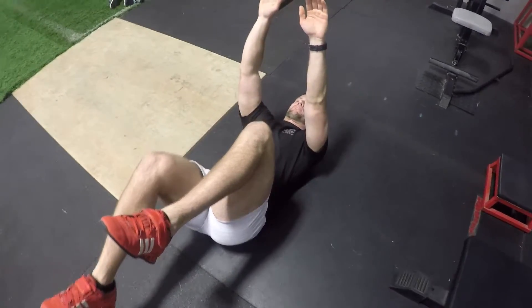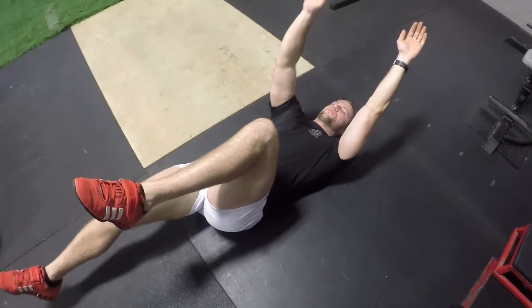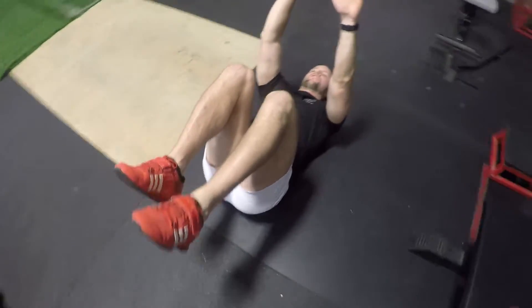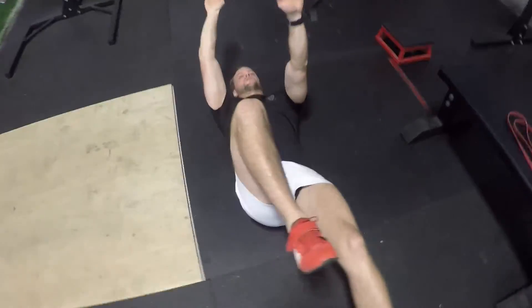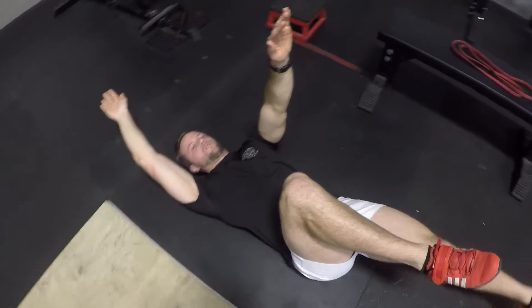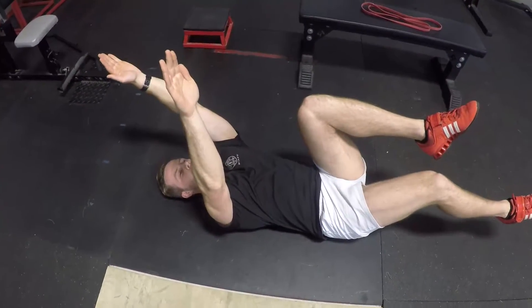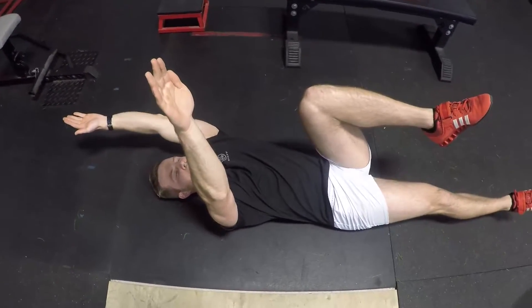Hey guys, today we have CJ DeVette, Assistant Strength and Conditioning Coach with the Austin Huns. We're going to run through the dead bug. The dead bug is one of our main stability exercises — it reinforces a nice pelvic position, especially with the overhead reach, while at the same time we're resisting rotation.